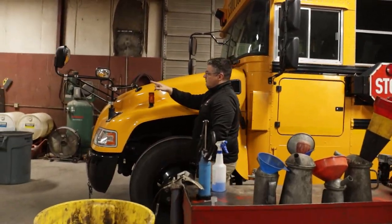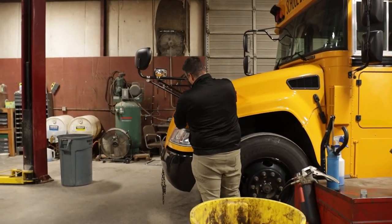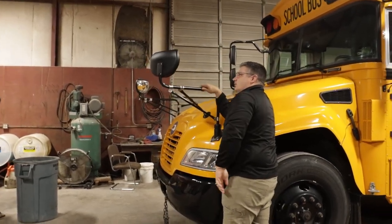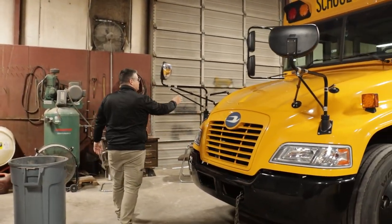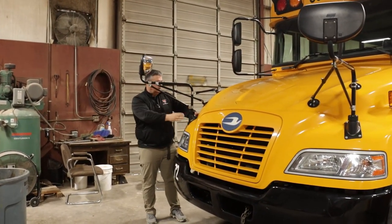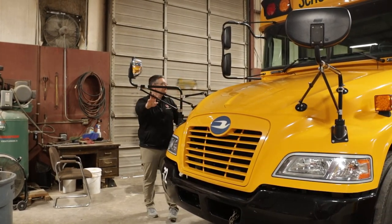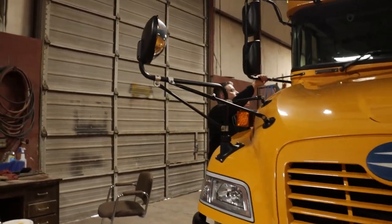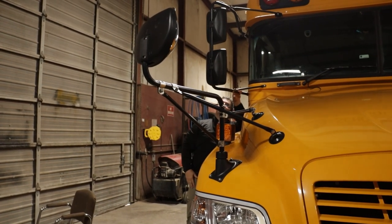Next, I'm going to come up to my driver's side crossover mirror, making sure it's securely mounted, all the hardware is present, and they're not cracked or broken. I'll come over to my passenger side crossover mirror, making sure it's securely mounted, all the hardware is present, it's not cracked or broken. I'll also check the engine compartment from the passenger side mirror, making sure it's securely mounted, all the hardware is present, and they're not cracked or broken.